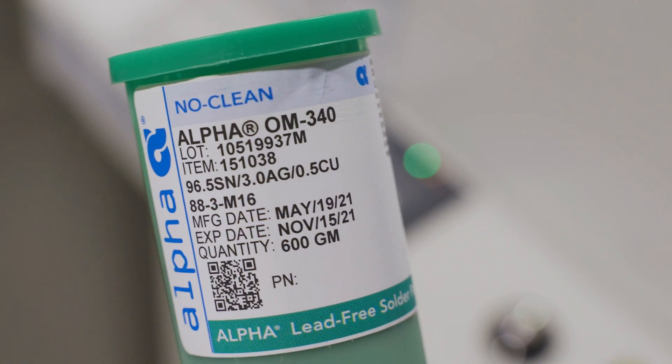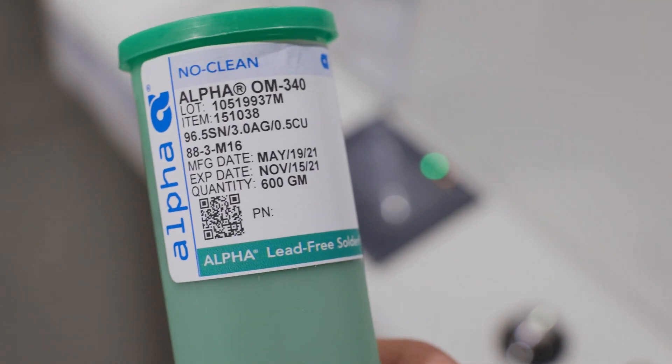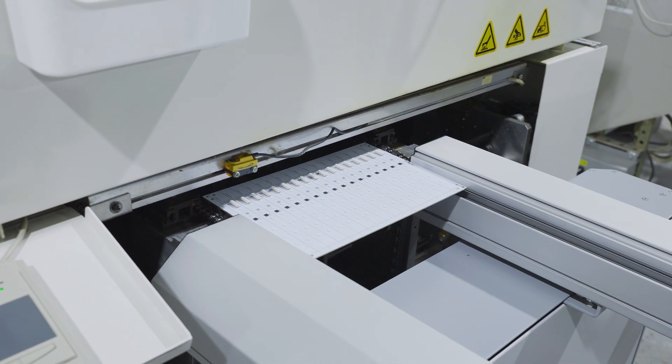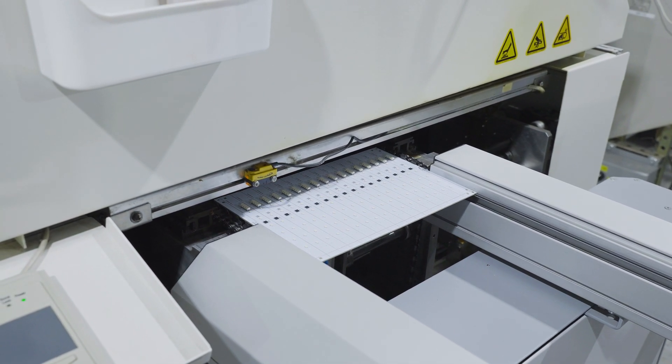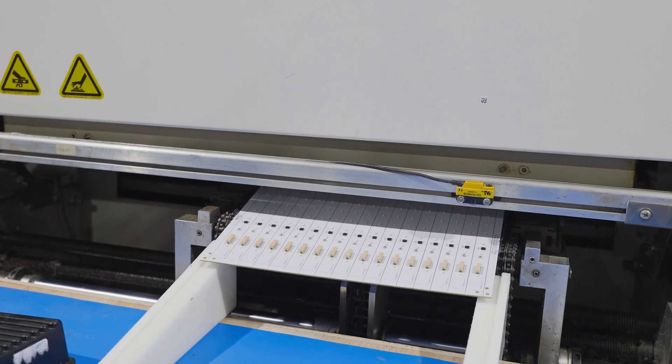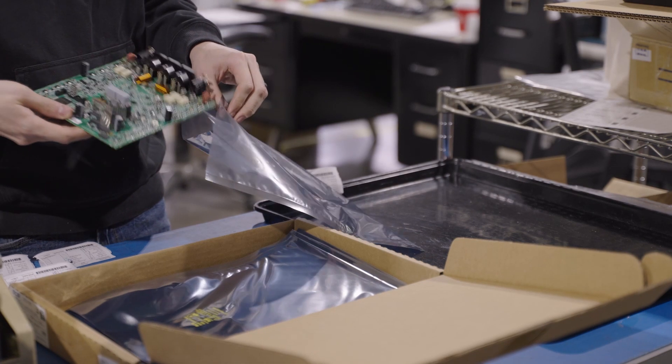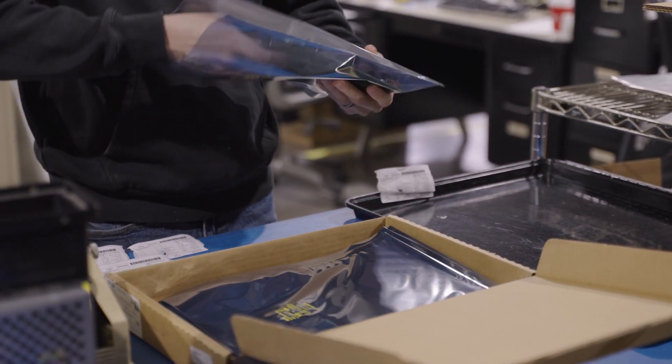If you use no-clean flux, on the other hand, the residue can stay on the board. This flux is inert when it's applied, becoming active only when heated in the reflow oven, and then returns to its inert state as it cools. So you save time, labor, and money by eliminating the board cleaning step.